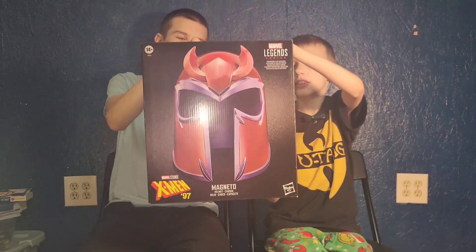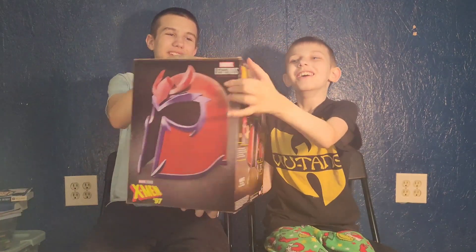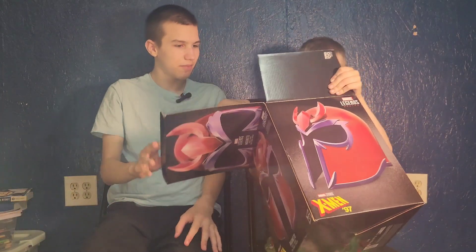This is a huge, life-size Magneto helmet that you can actually wear from X-Men '97. It's a comic-accurate Magneto helmet, and it used to be a hundred dollars. Now let's unbox it!